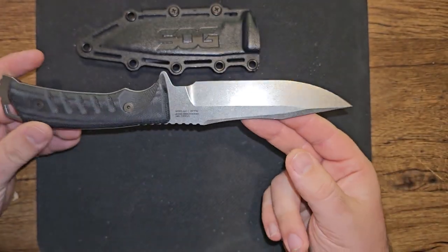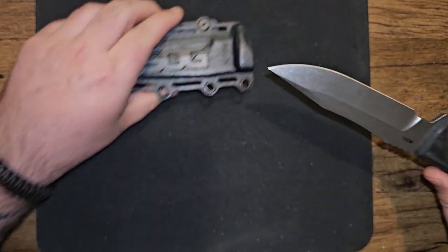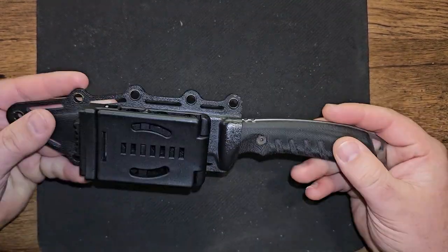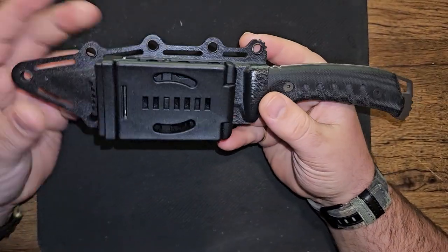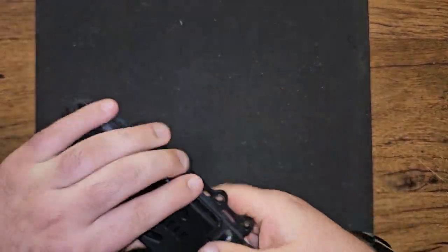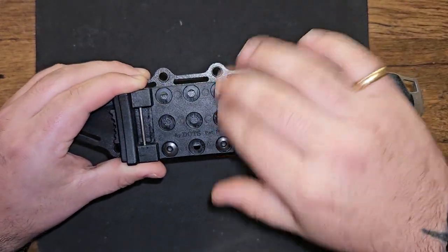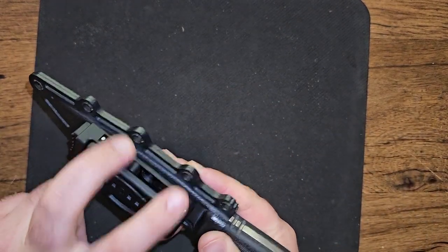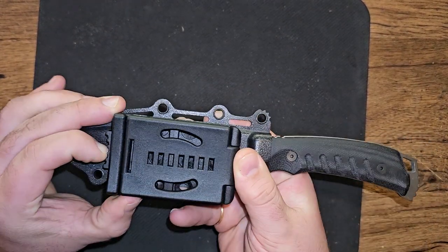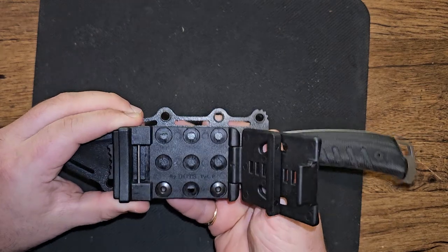I stropped it on a leather strop the other day but it was already dead sharp out of the box. You get that positive click seating in the sheath every time. I've been carrying this on my right side in vertical carry. You can unbolt the sheath hardware — it has three, six, and nine hole positions — and convert it to horizontal carry. It comes with two screws giving you two attachment points; plenty sturdy, zero rattle.